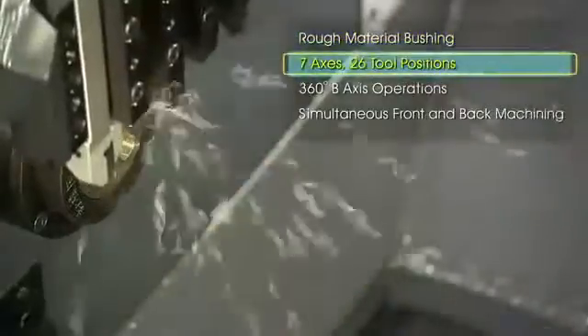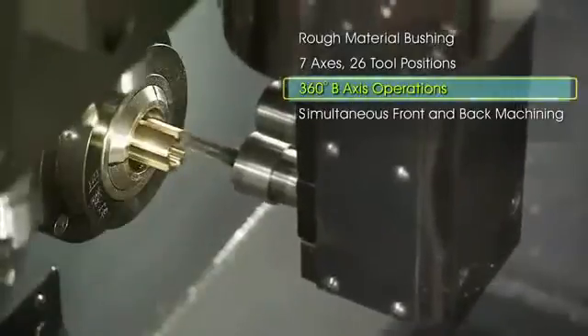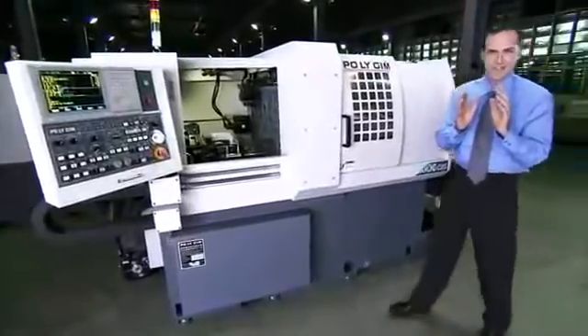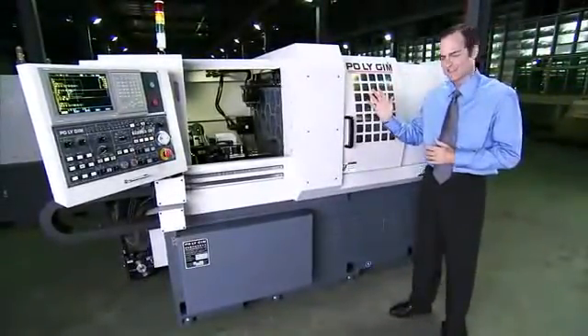A machine of excellent value that allows high-production, multitasking work on complex parts? If so, you should seriously consider Polygium's Diamond CSL Series CNC lathe.